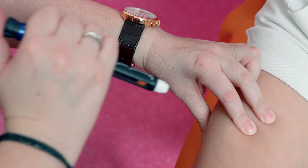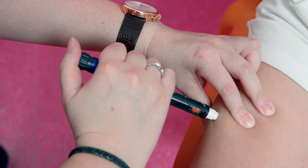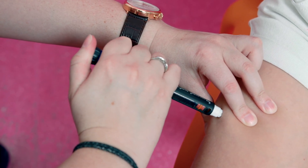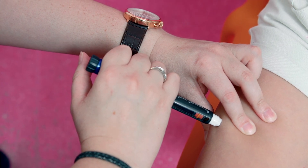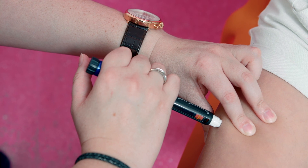We gently pinch the skin to create a fold and then gently insert the needle at a straight angle into the skin and press the insulin in. Count for 10 seconds, release the pinch and take the pen straight out.